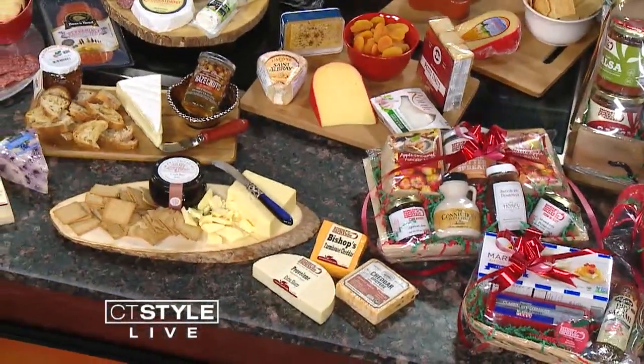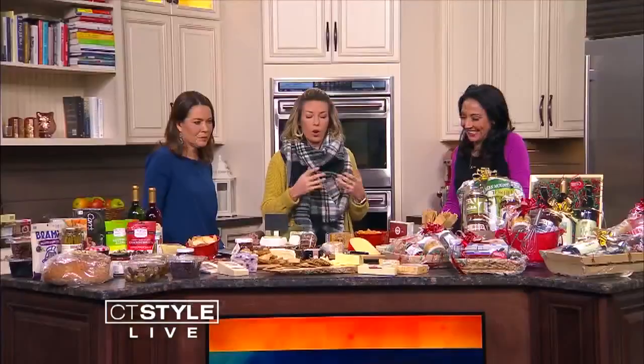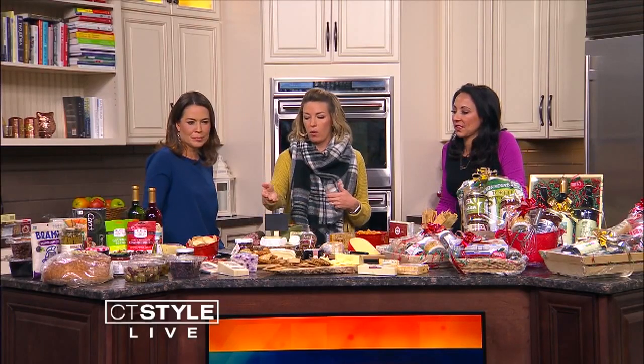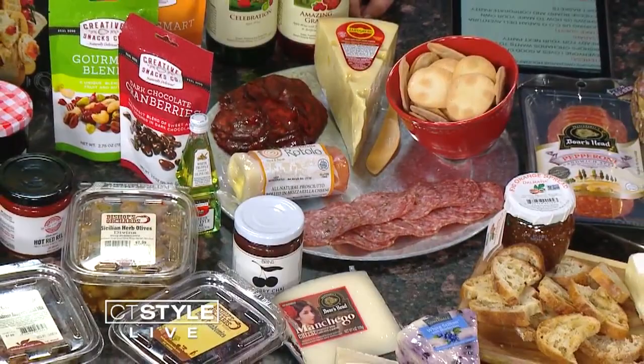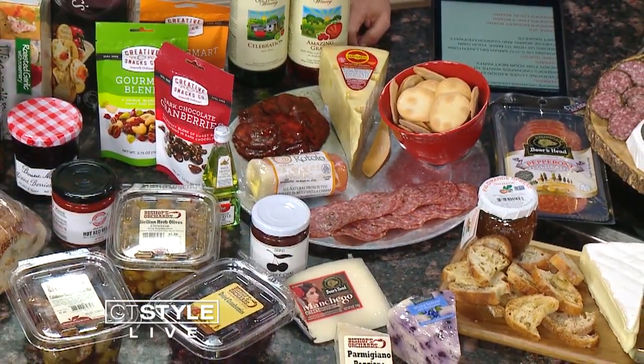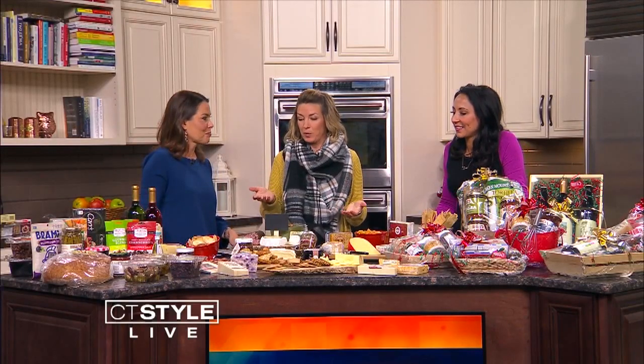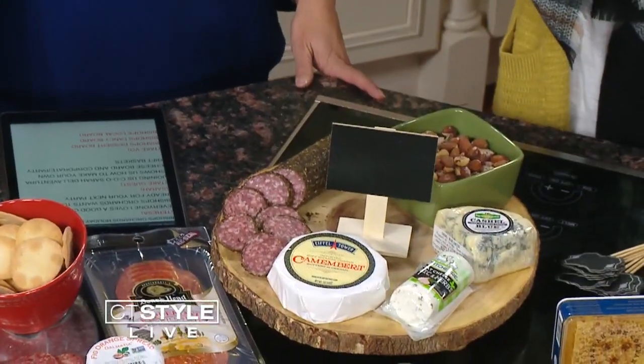I see honey, and dips and spreads — those are a crucial part of the board. It's just something to switch things up. Honey and brie, or fig and orange with brie — you don't need more than one cheese, just have different options for people, with rustic bread or crostini to spread it on. Fruit, cheese, nuts — they all go together so well. And meats: my husband is Italian, so you've got to have meat on the cheese platter. It's all pre-sliced, available in different packages and brands.